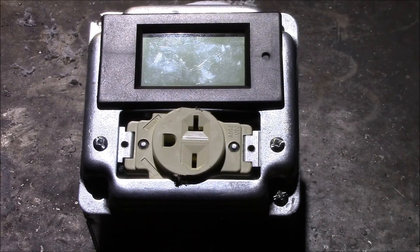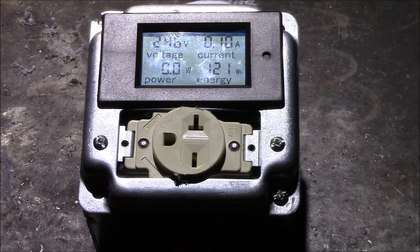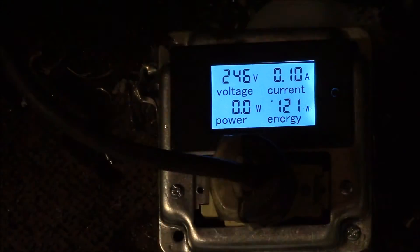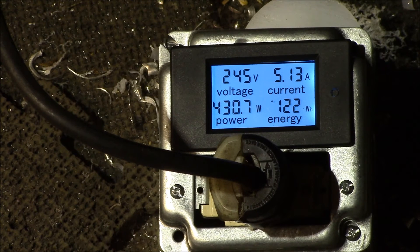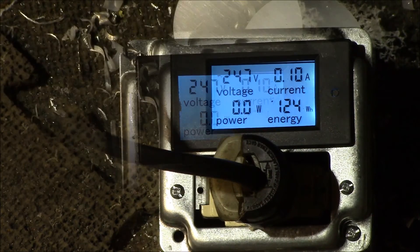Here we go - plugged into my 220 volt outlet, reading 246 volts, zero watts, 100 milliamps. I've got my milling machine plugged in - it's around one-and-a-half to two horsepower. Turning it on: about 400 watts, 5 amps. It doesn't take as much power as I thought it did.